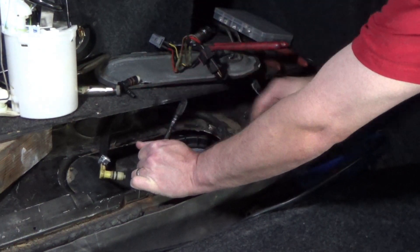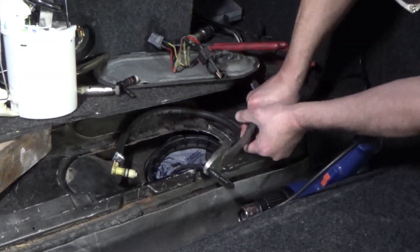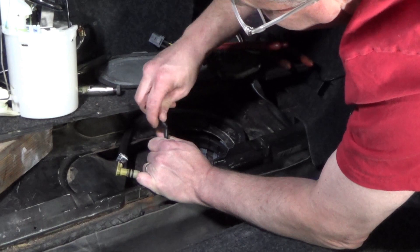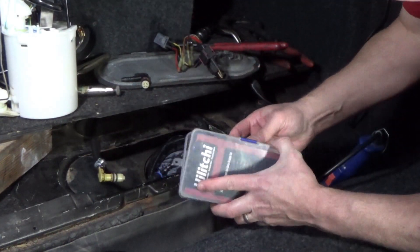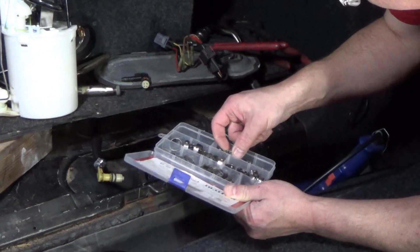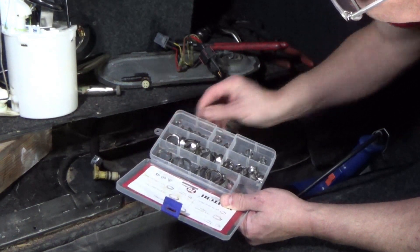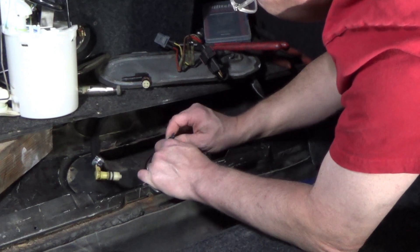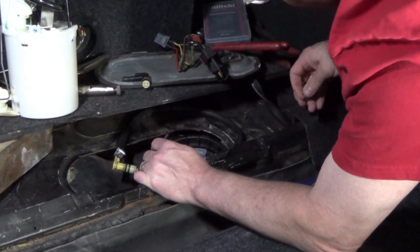I'm just gonna have to cut it off — that is gonna stretch and be a problem. I think there will be enough room for it to line up there, but it's a little bit tight and I don't think it'll fit over it. I'll need to drop that on the fuel tank — let me grab a razor and trim that.